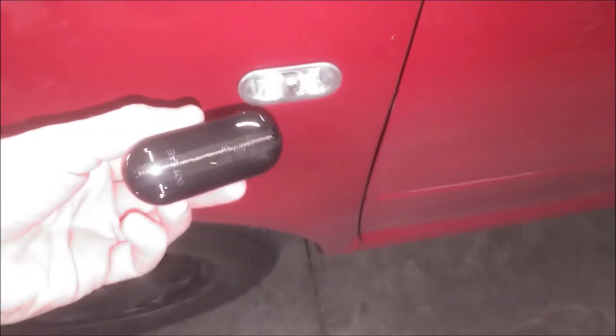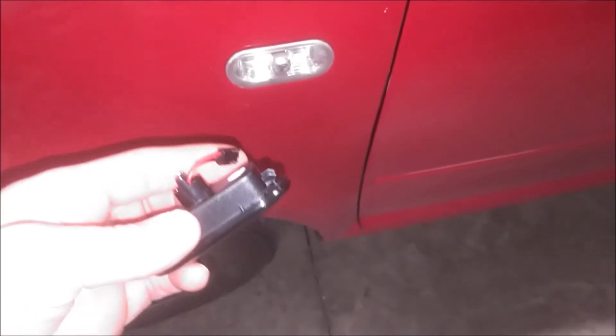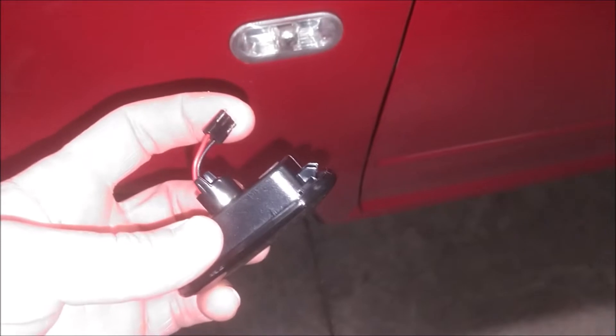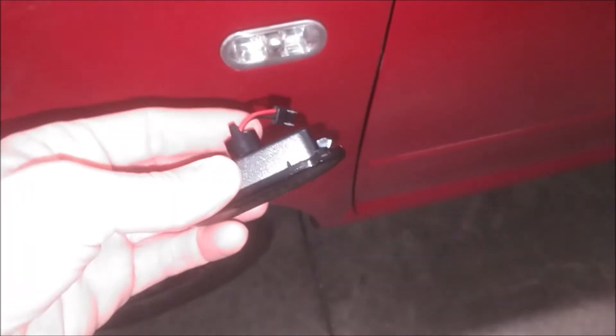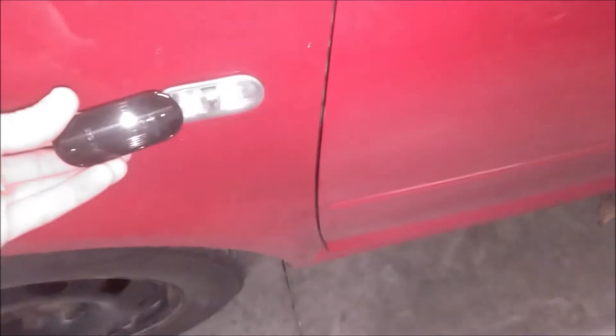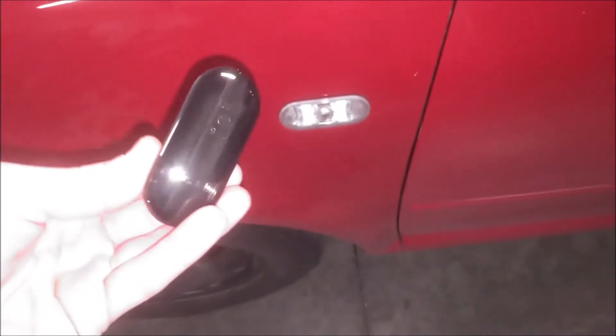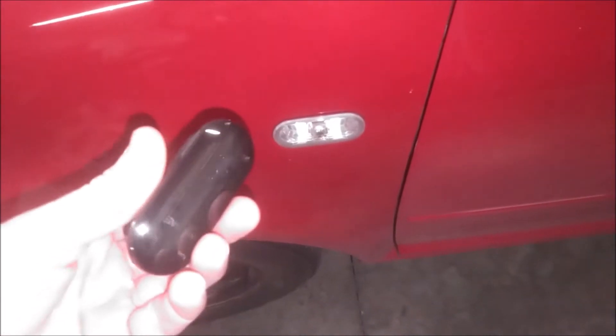Hello guys, today we're going to be replacing these side marker lights with these upgraded smoked LED lights. This is the plug and play. As you can see, this connector in the back just plugs into your existing wiring and you can insert this right in the slot here. So I like the smoked look. I got these from ecstuning.com — great company with a lot of good upgrades for this car.